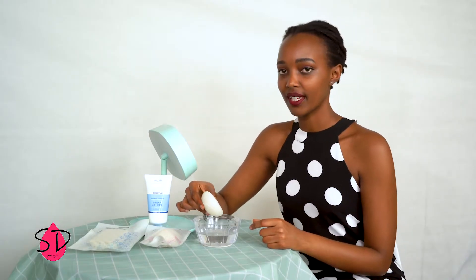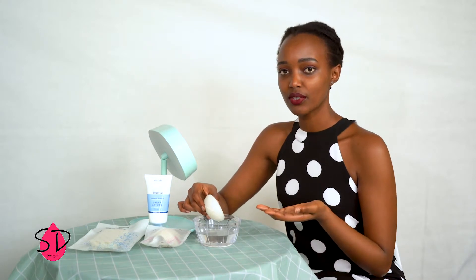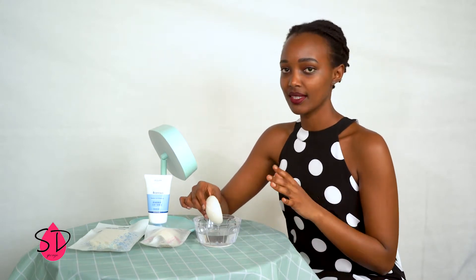Then apply it to your face. You can do it without soap or with soap — it is both okay.